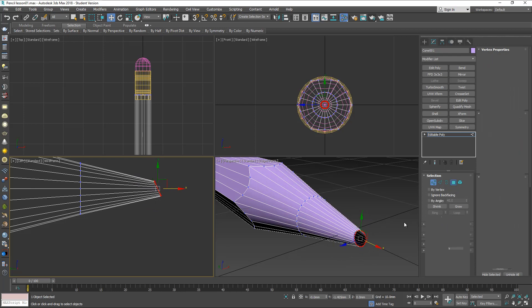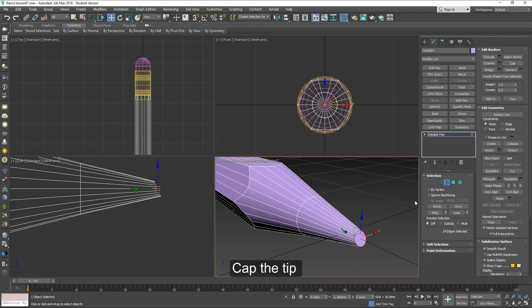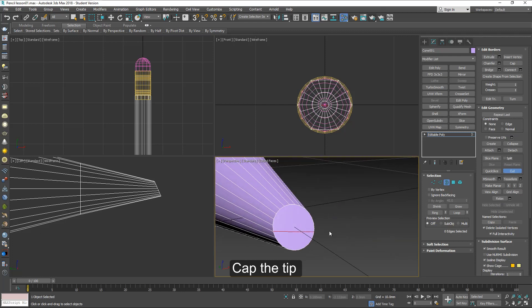Here you should select this border and cap the tip, then add some cut lines to create quads.